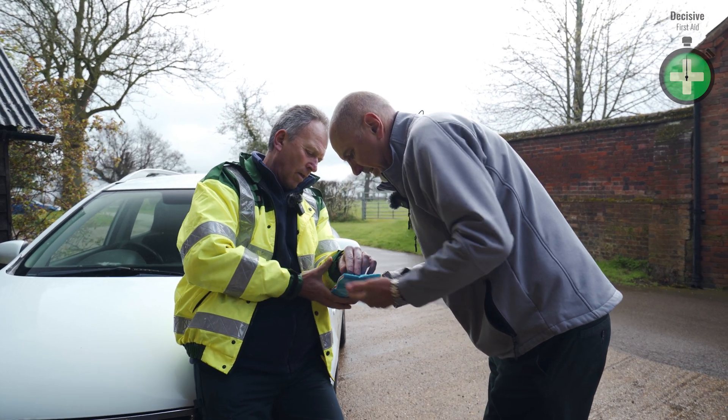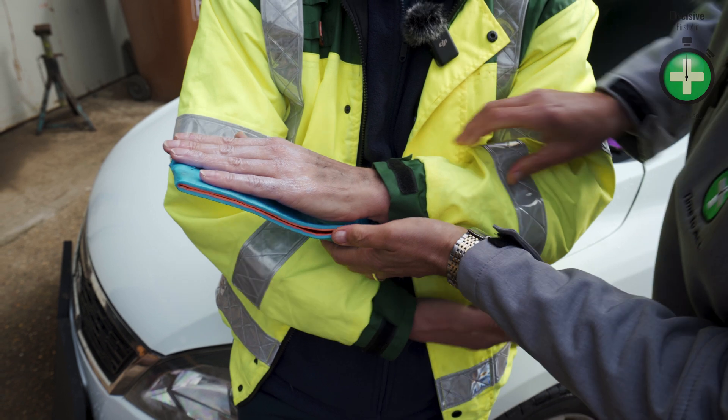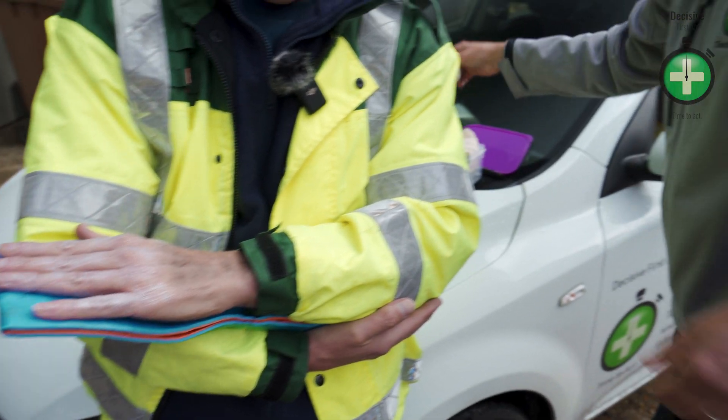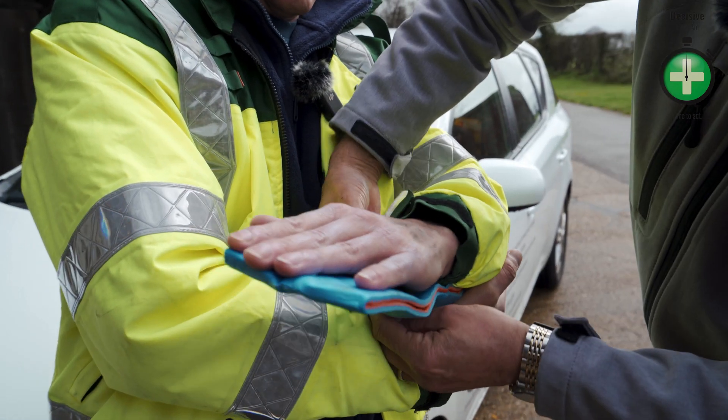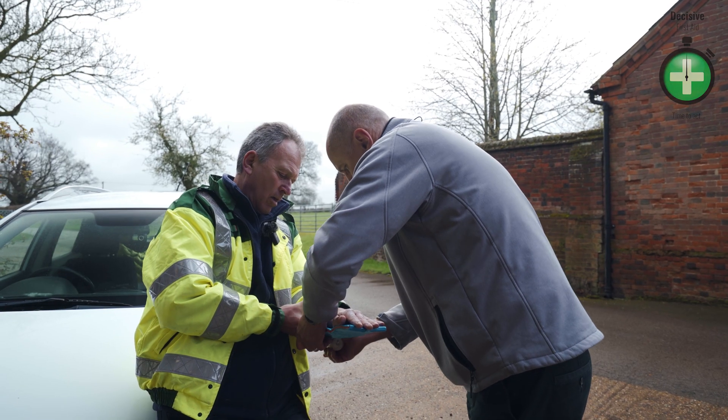Let's just put the rest of your hand on there now. Rest it flat on there, all your fingers nice and flat. Just hold that in place. I won't put any pressure on your hand at all — I'm just going to hold that splint in place.